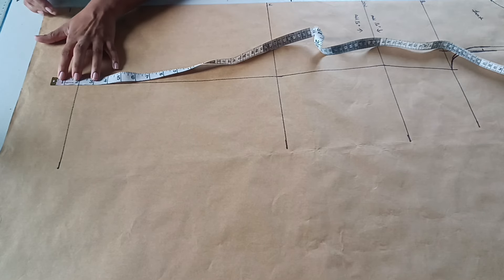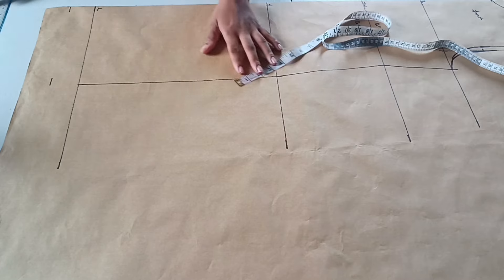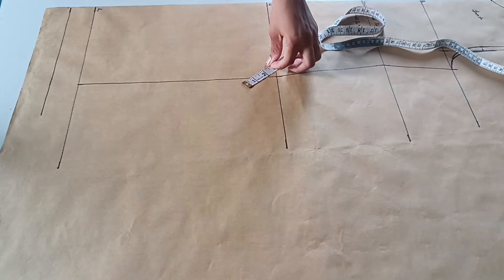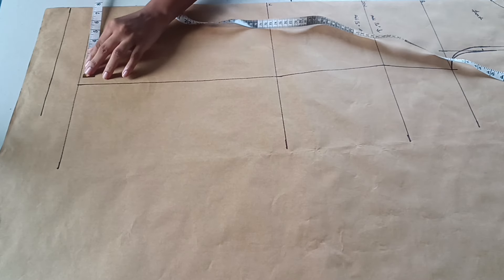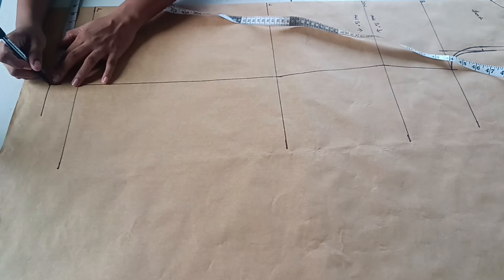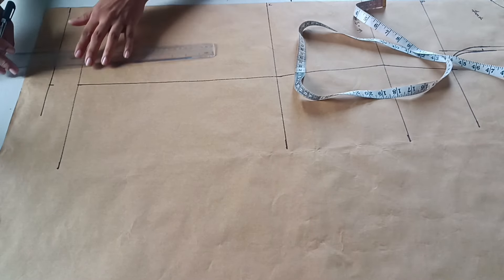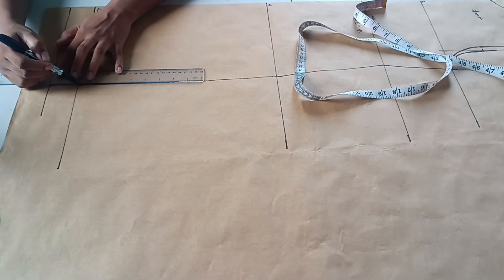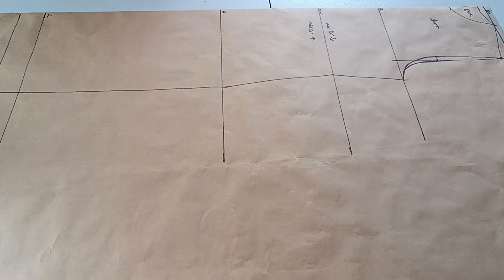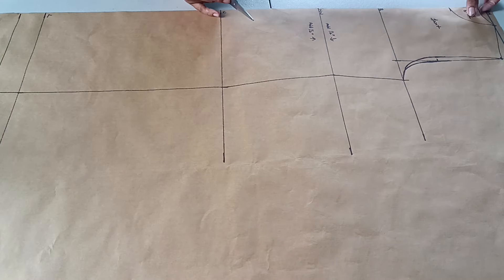At the bottom of the pattern I'm adding two inches for the hem allowance and squaring it across, then adding back the same hip measurement for both the hip line and the dress hem. This dress will have no slit — it's straight and the entire back will be closed.